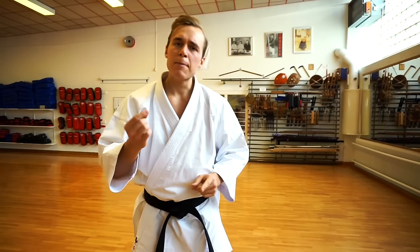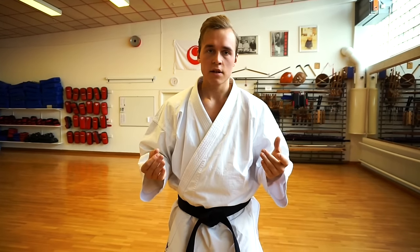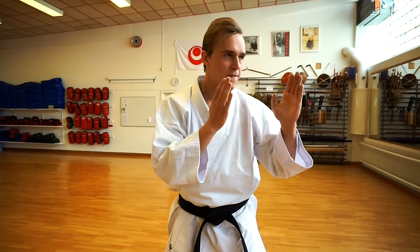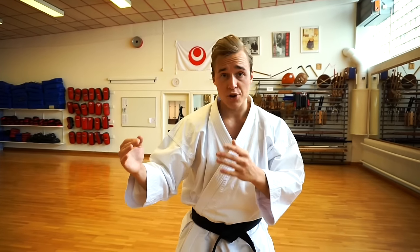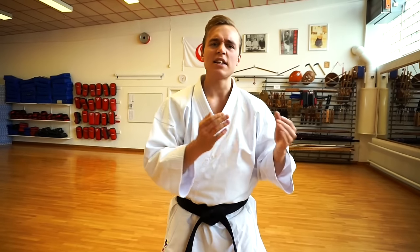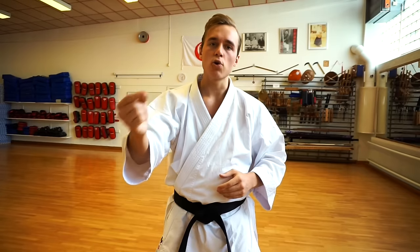However, maybe there's something else that's more important to your karate than deeper stances — for example, how to stay focused during a kata, how to stay cool under pressure when you're fighting someone, how to transmit power with your hips in your punches, or how to stay relaxed and snappy in your blocks. If you think these things are important to your karate, then you should subscribe to Karate Nerd Insider, my online weekly video club.